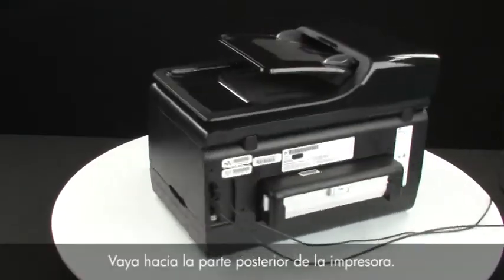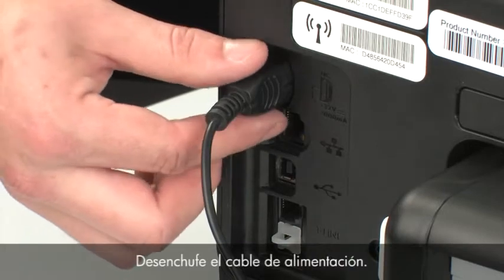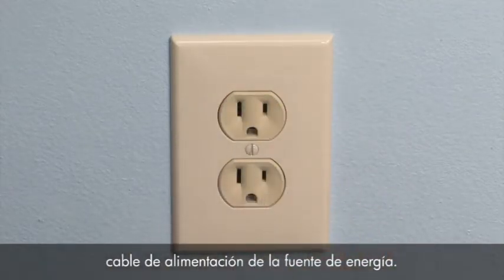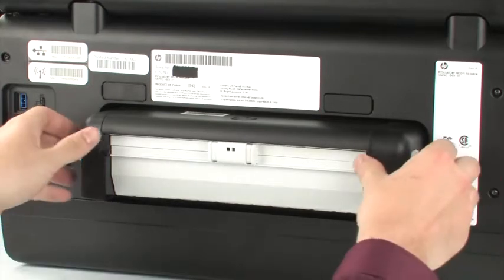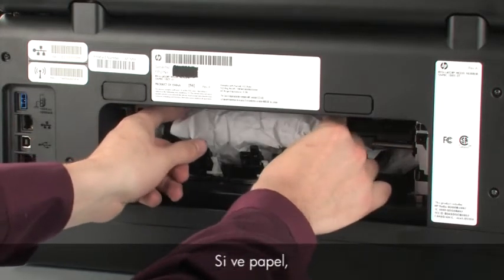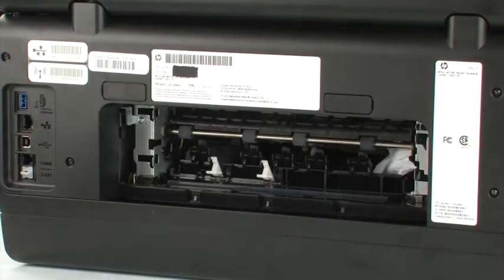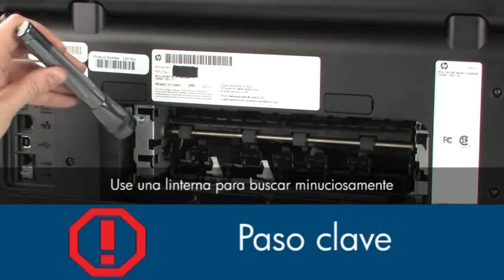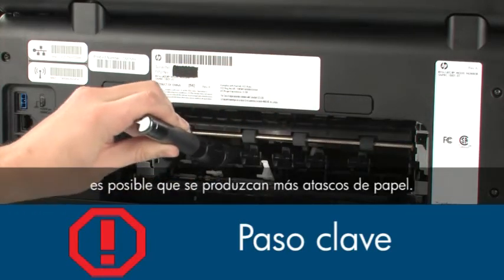Turn to the back of the printer. Remove the USB cable from the printer, then unplug the power cord and disconnect the other end from its power source. Remove the duplexer by locating the buttons to unlock it, pushing the buttons inward, and pulling out on the duplexer. Check the rear area for jammed paper and remove it by pulling evenly with both hands to avoid tearing. Use a flashlight to thoroughly search the rear for small scraps of paper, as any torn pieces remaining inside are likely to cause more paper jams.